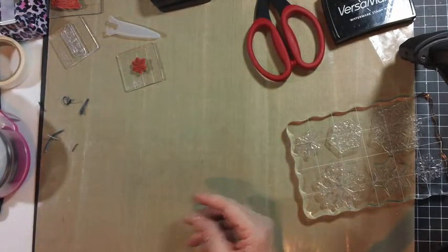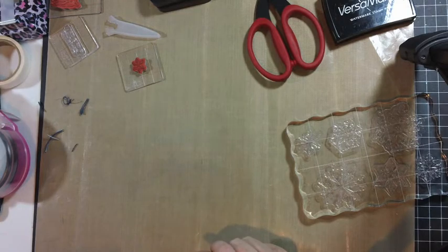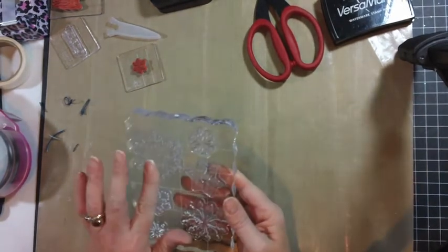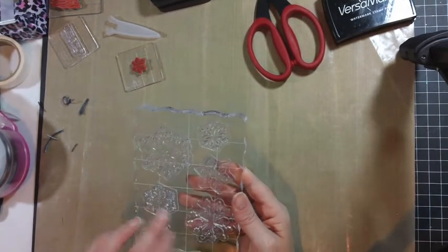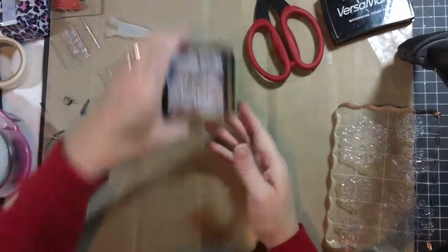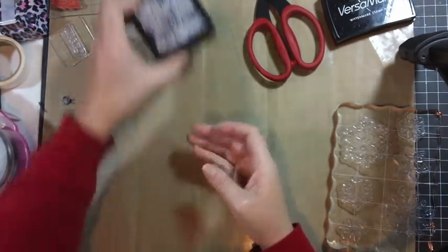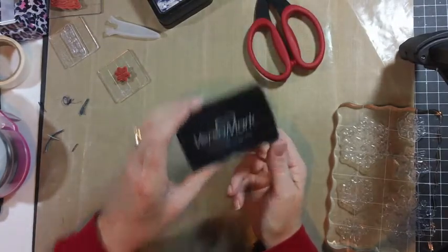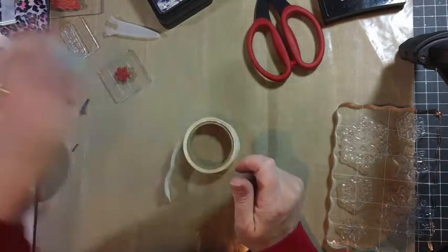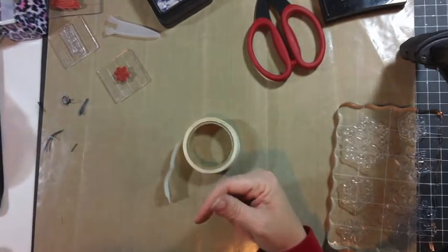We will be using embossing powder — I've got some blue embossing powder and some white embossing powder. I have a stamp block that has some snowflake stamps on it, a small snowflake stamp, some distress inks — the Chipped Sapphire and Broken China — Versamark ink, glue dots, some twine, and my ATG gun. And I believe that's about it, so let's get started.